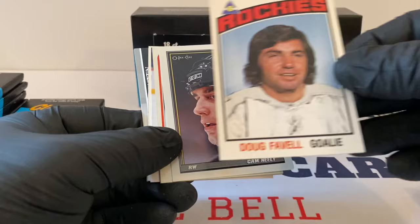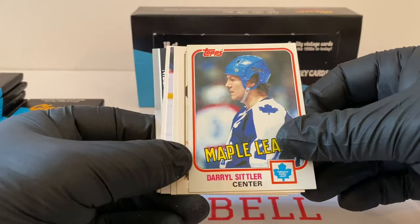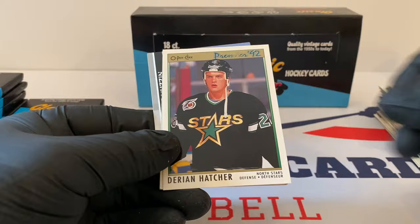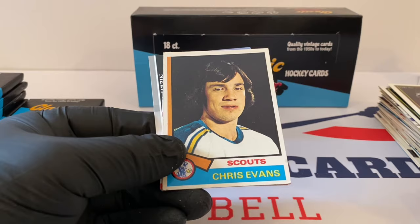Cam Neely — imagine he's in the hall. OPC. Daryl Sittler, great player, Topps Vintage card. Wayne Gretzky, Premier. Jaromir Jagr super rookie — Peachy, beautiful! Bowen Byram, rookies. Derian Hatcher, OPC. This might be a rookie card — check and see. Chris Evans, Kansas City Scouts — former NHL team. You guys know who they became — put it down below, I won't tell you.